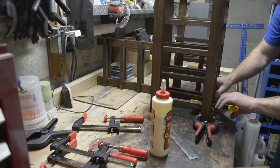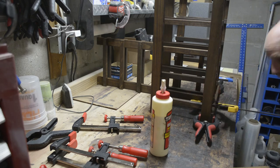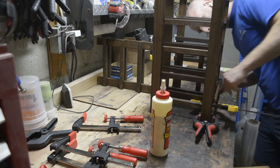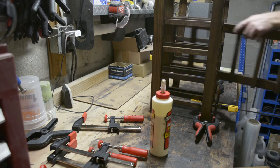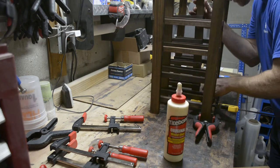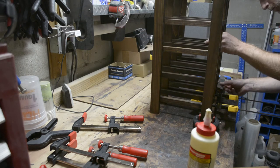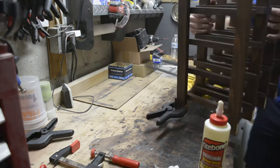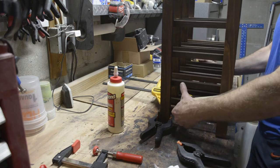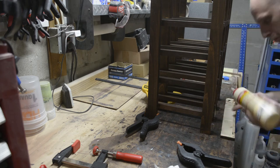Do the same thing with the other single-slat tower on the far side, making sure it's perfectly vertical. For the middle towers, line them up — center to center of tower to tower is four and seven-eighths inches, which is tricky while gluing and clamping. I find it easier to measure edge of slat to edge of slat, which is two and five-eighths inches. Once the hardest part is done, turn it around and do the bottom on the other side.